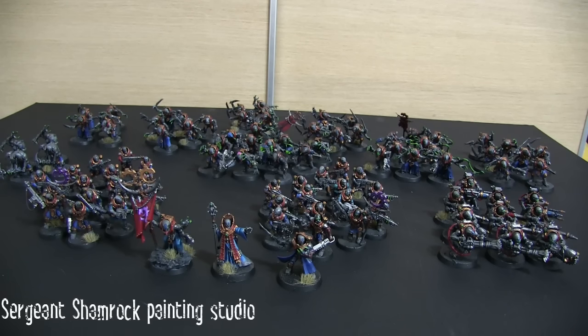He gives you really good turnaround times and the quality of his work is very good. He has lots of different quality levels he can work to, and for this particular project I just wanted these guys done to the basic tabletop standard so they look good on camera. But he can do whatever quality you're looking for — he's very capable of achieving that for you.